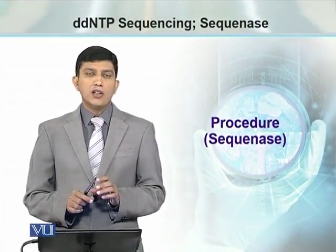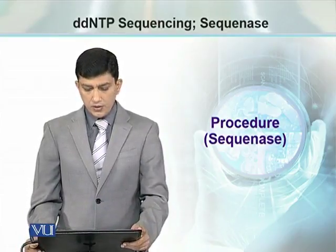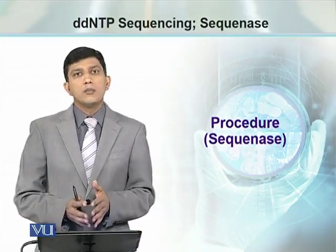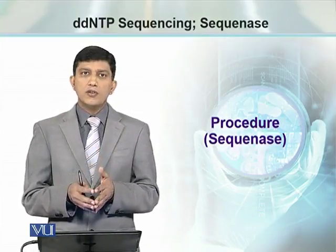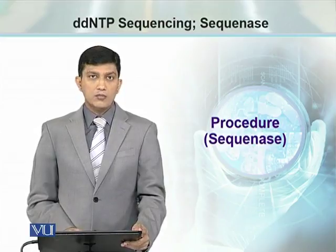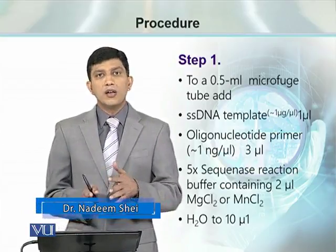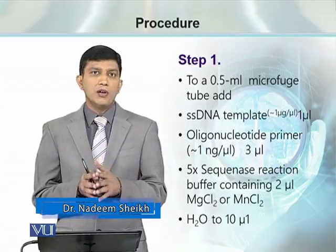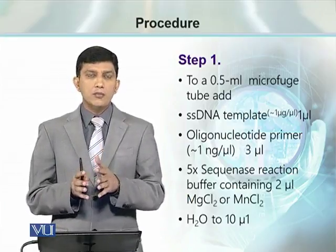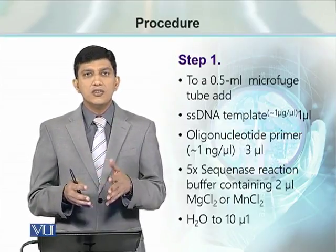Practically speaking, all the steps performed for DNA sequencing using sequinase enzyme are more or less similar with any other method used for DNA sequencing using any other type of DNA polymerase, like Taq polymerase or Klenow enzyme. In the setup, we have a label mixer ready to do primer annealing, an annealed mixer, and a set of 4 tubes for termination reaction.